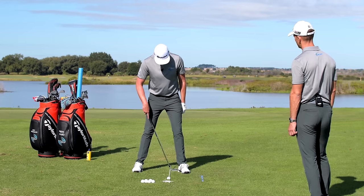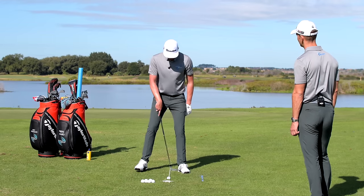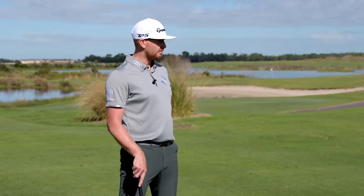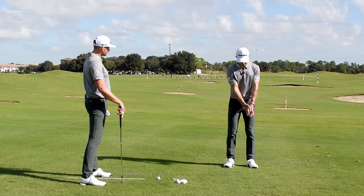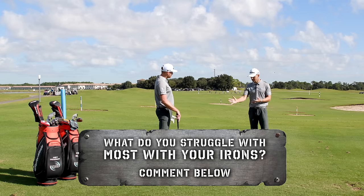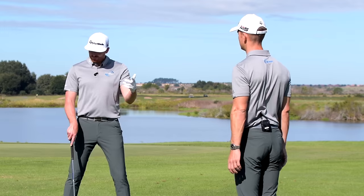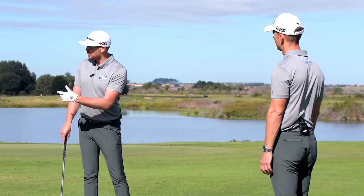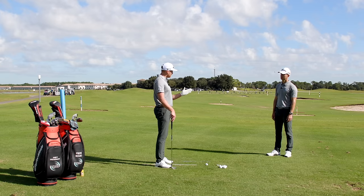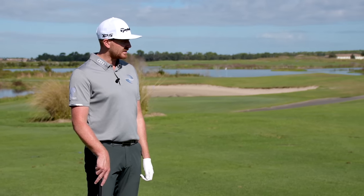It's very simple: keep the ball one club head inside your lead heel and just move your trail foot depending on the iron you're hitting. A lot of people try to move ball position for every different club and get confused. This keeps it consistent and simple, giving more consistent results. If your ball position is different every week, your results are going to be scattered and varied.